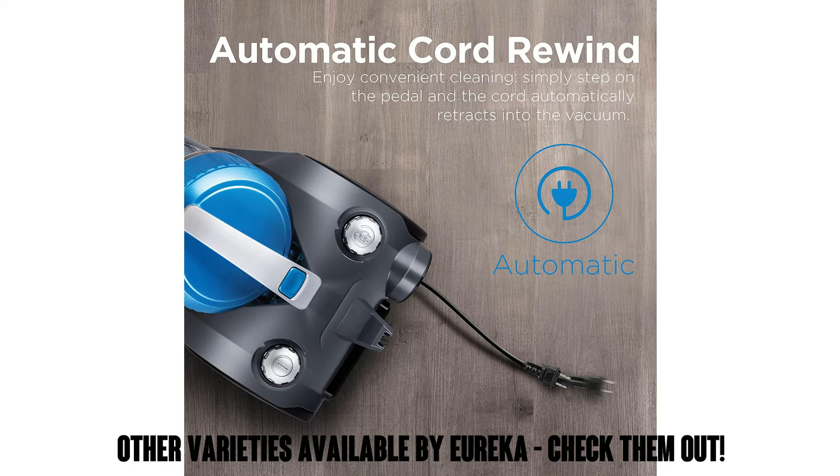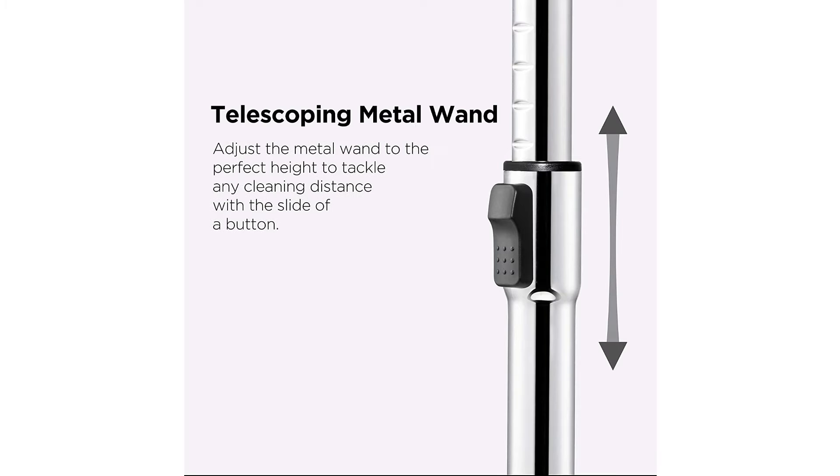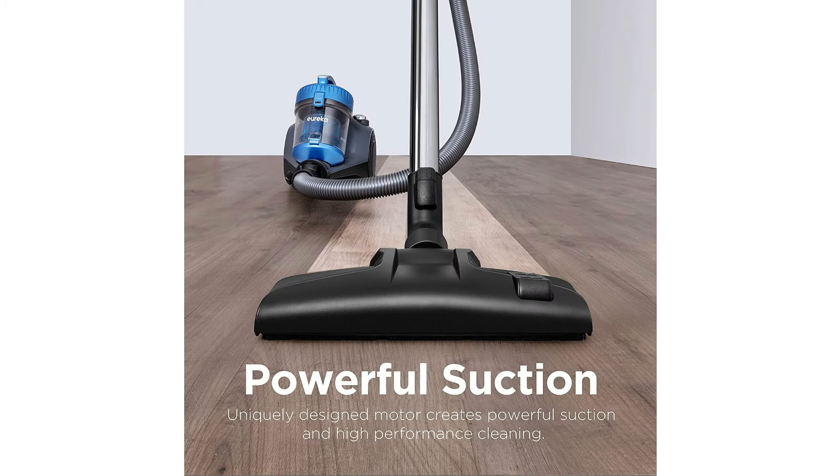The uniquely designed motor creates powerful suction and high performance cleaning. And if you're a Eureka fan, they also make similar models with slightly different specs, so you can check those out in the listing as well. This model has automatic cord rewind — very convenient. Simply step on the pedal and the cord automatically retracts back into the vacuum.